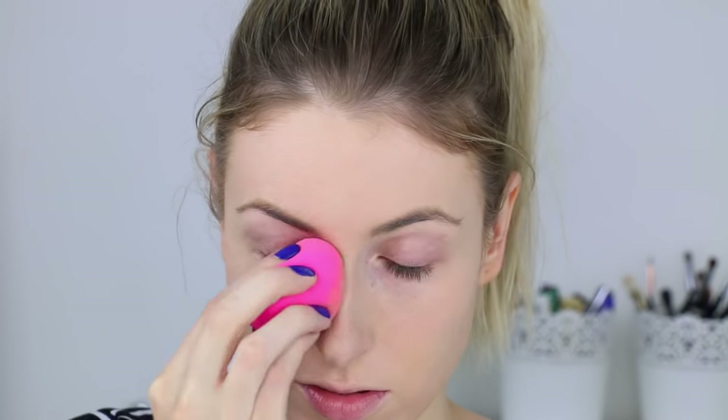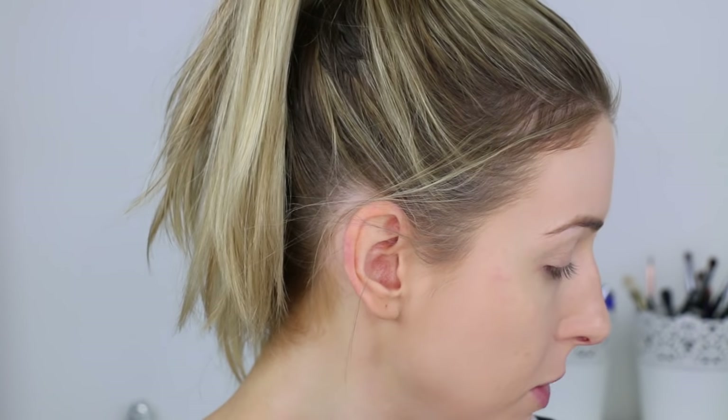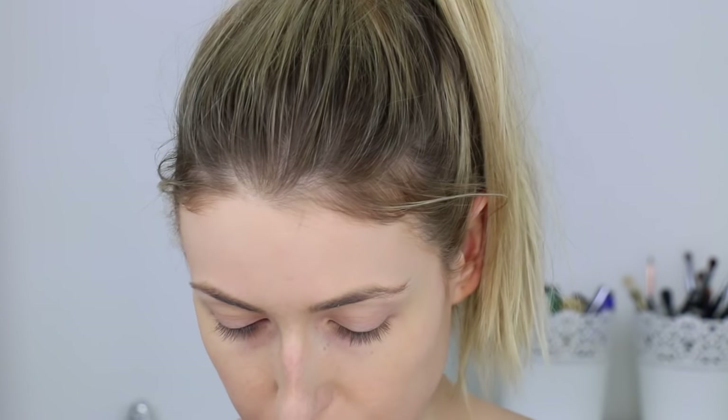On to concealer — we're going to apply some facial oil to the Beauty Blender and dab it under the eyes to hydrate the area and see if it doesn't crease as easily. But it just seems to be taking off all the product. Next time I'll apply the facial oil with the Beauty Blender alone first to hydrate, then put concealer on top. Combining them I don't like, so we're nixing the Beauty Blender and going in with the Artis Oval 3 brush to apply concealer — that seemed to do a better job.